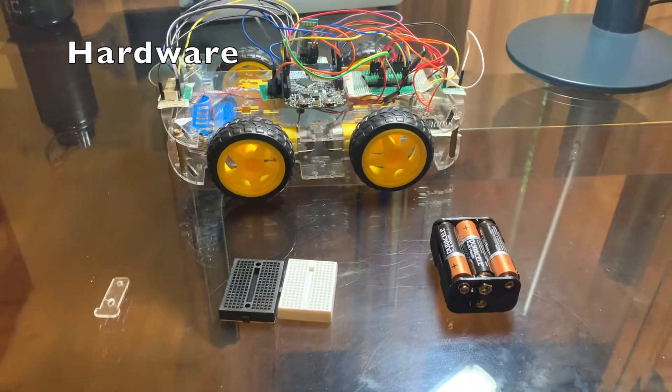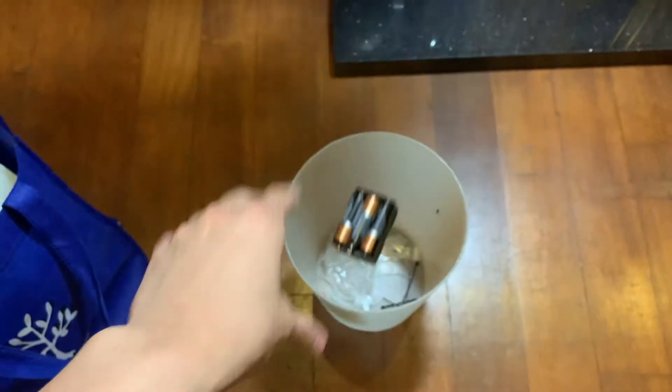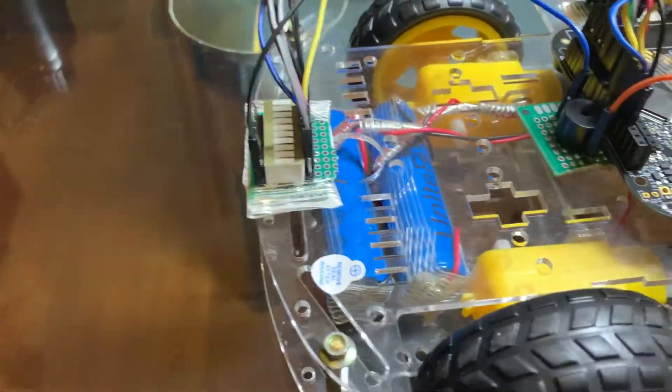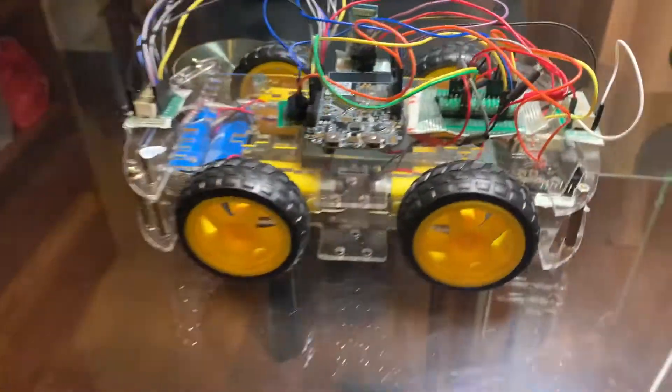Introducing the hardware components of our robot. We were given this battery, but it wasn't rechargeable, so it's trash. So now we use our rechargeable LiPo, and this is our circuit to recharge, and this powers everything on our robot.